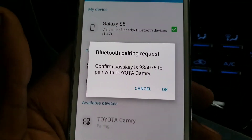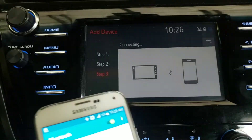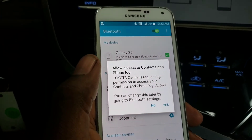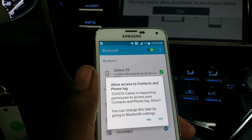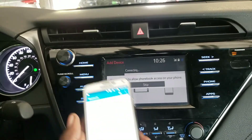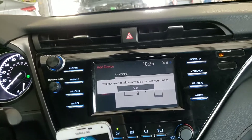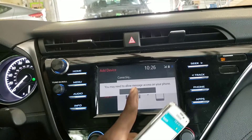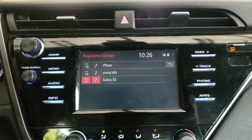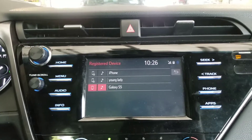It's going to tell you to check if the PIN matches — we have the same PIN right here, so press OK. It's going to ask for permission to access your phonebook so that when somebody calls you, the name comes up on the screen. Press Yes, Skip, or No — whichever you want. Now you are connected to your car via Bluetooth.